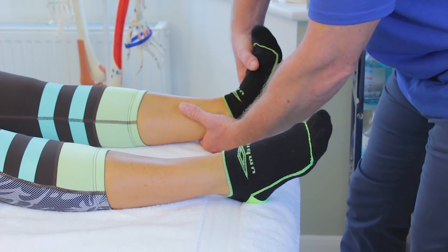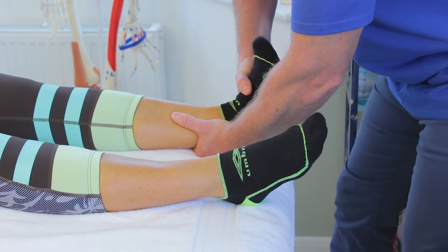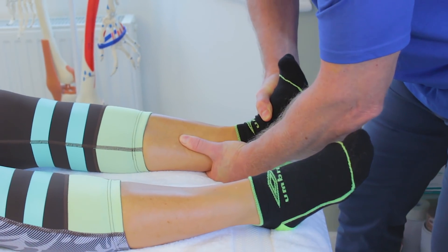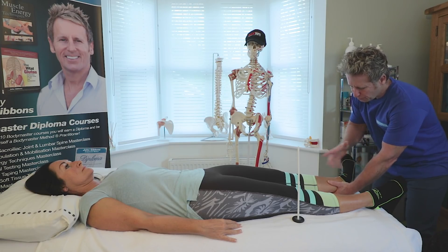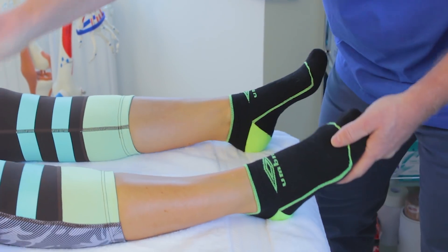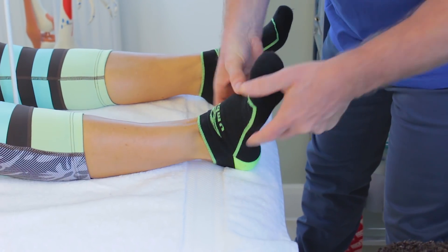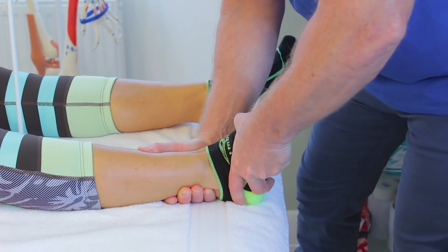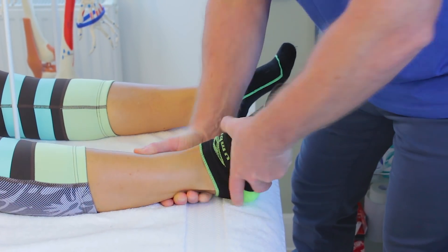I am going to apply pressure and I want my patient to resist. Resist my pressure — and you can see that she's very strong and I cannot invert my patient's foot, so she is using the peroneal muscles to evert. Just to demo on this foot: this is using the peroneals and if I just resist, she is strong on that one as well.